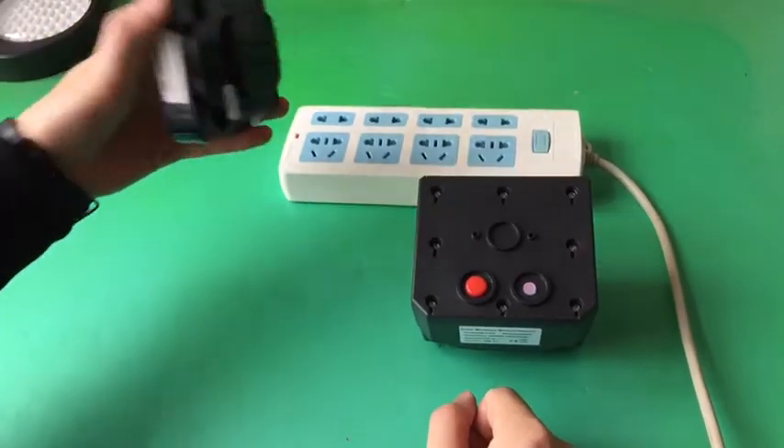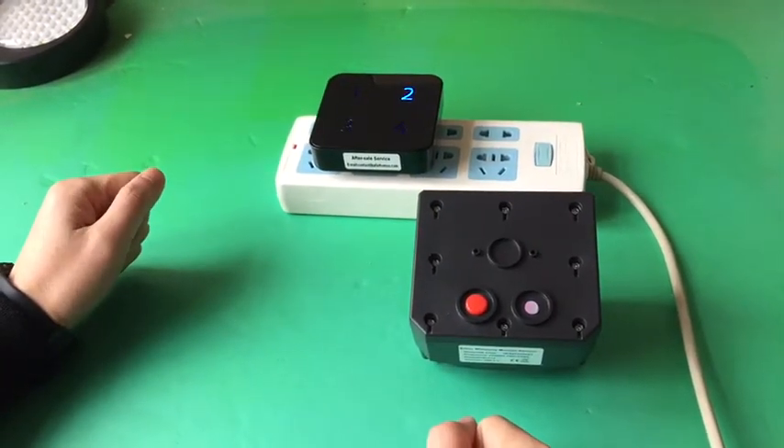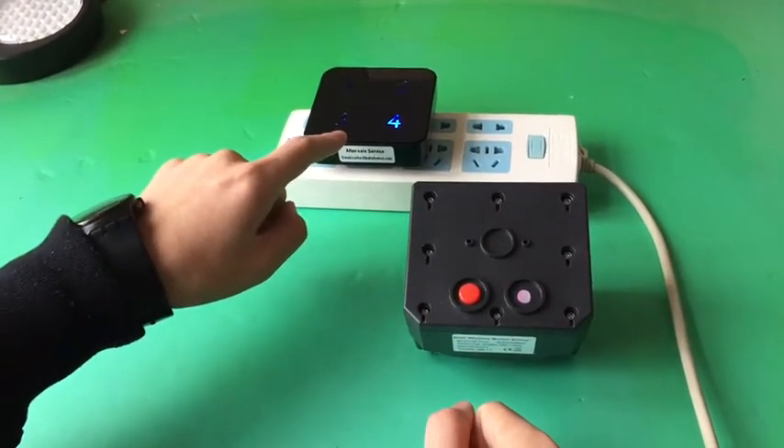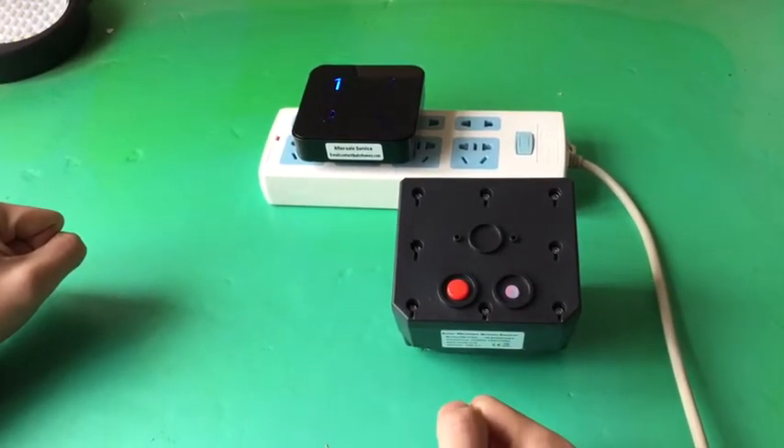Then plug the receiver into the outlet. There are a total of four songs, and the indicator light for each song number will flash one by one, three times.